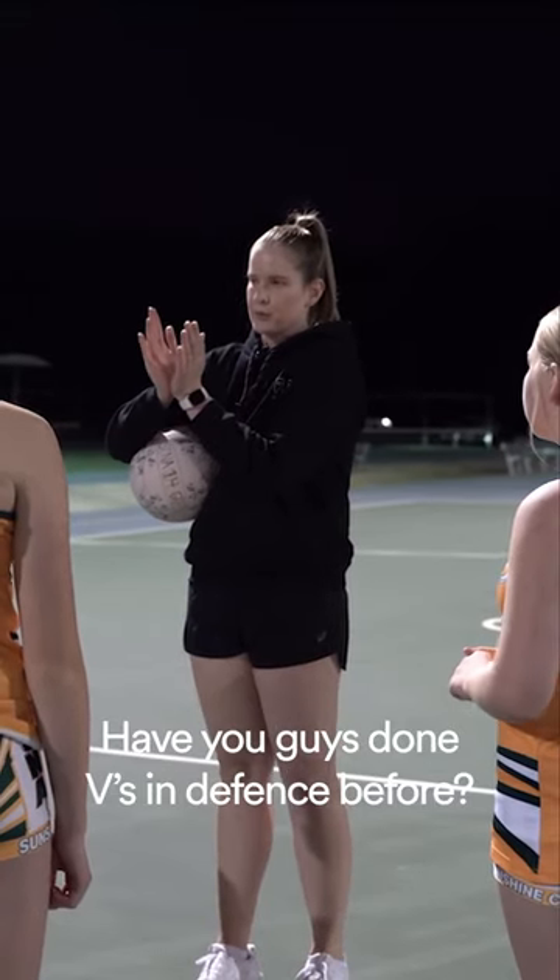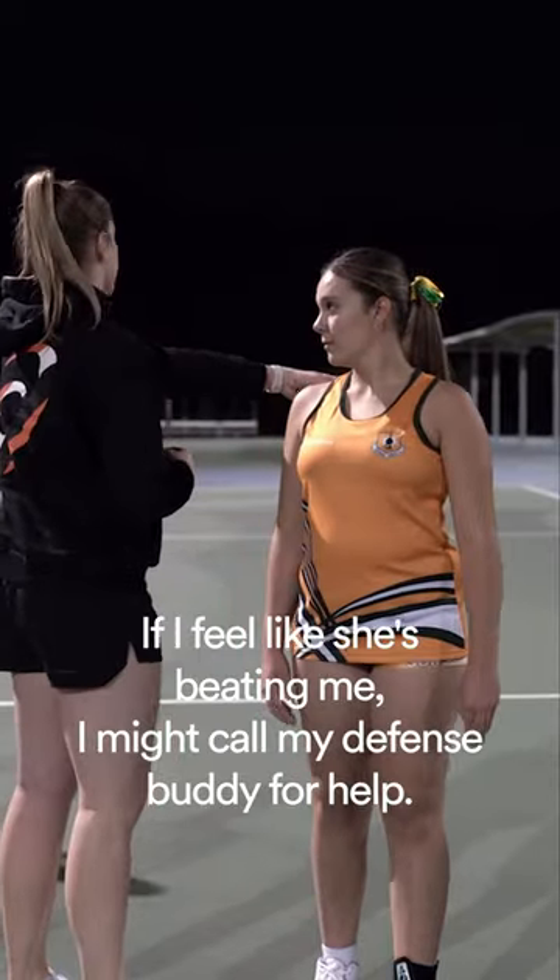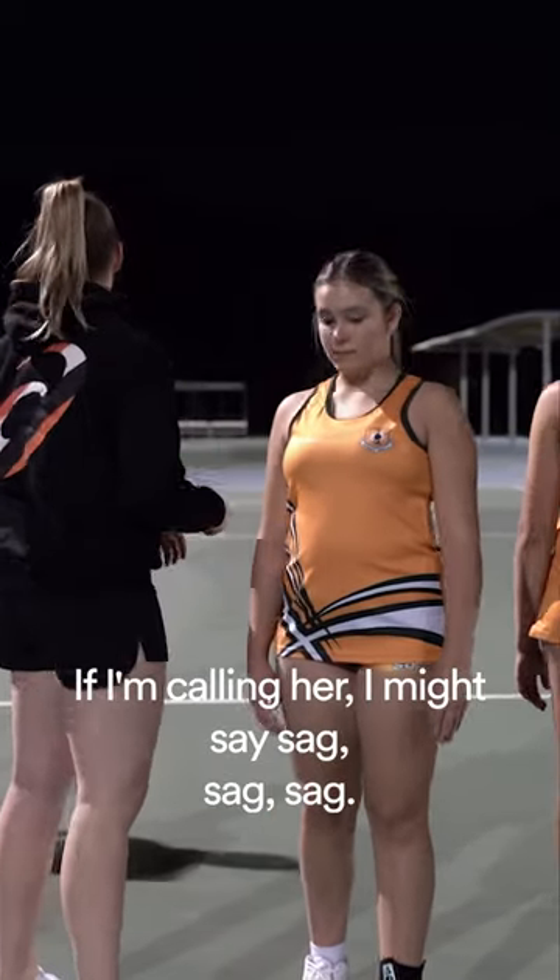Have you guys done Vs in defence before? If I feel like she's beaten me, I might call my defence buddy for help. If I'm calling her, I might say sag, sag, sag.